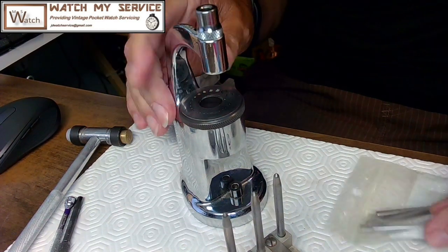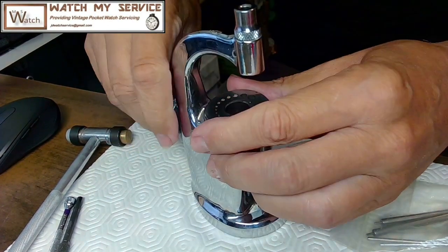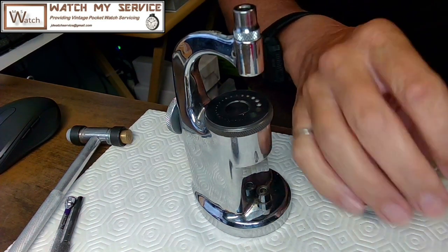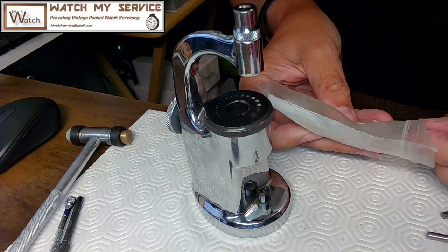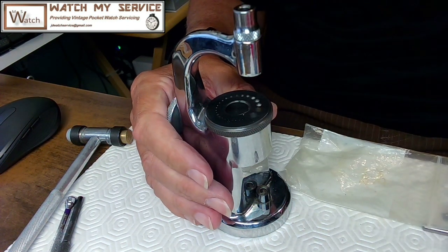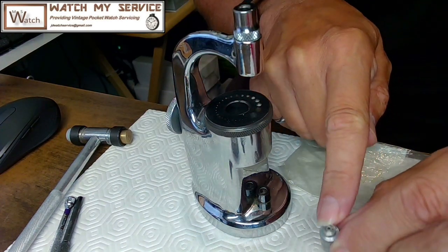Let me get my staking set out. I have special tools for removing the balance staff from a balance without causing harm to the arms of the balance themselves. This is the tricky part — there's a bigger one and a smaller one. Let's start with the bigger one. As you can see, there's a hole in the bottom of the seat.